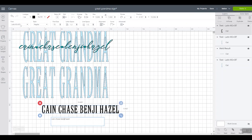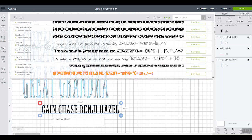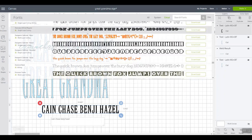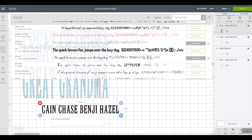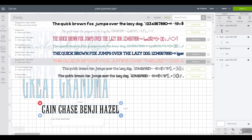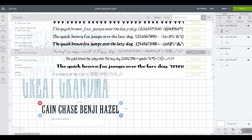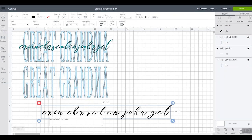Next we want to find a font — we want a script font. Let's look at a few of these. This one wouldn't be too good because it kind of overlaps. This one is super close together but there are no long tails. We're looking for something with a lot longer tails coming off of it. I like the Merlot font for this project — you could definitely scroll through Design Space and look at other fonts, but this is one that I like.